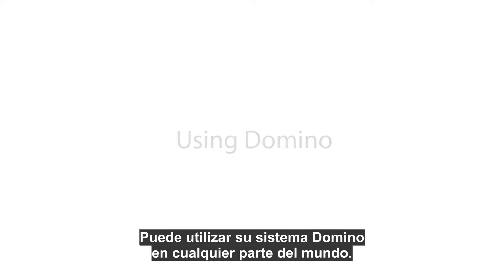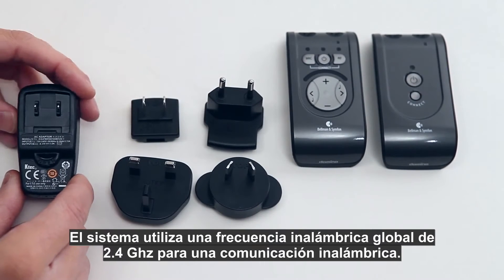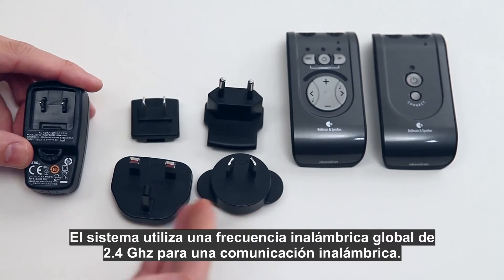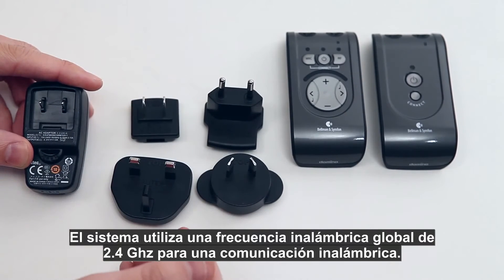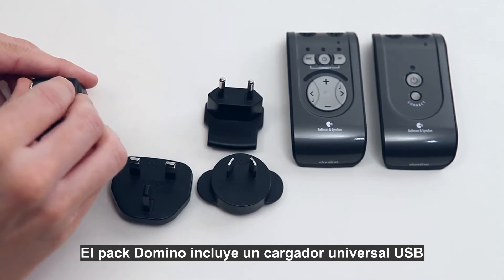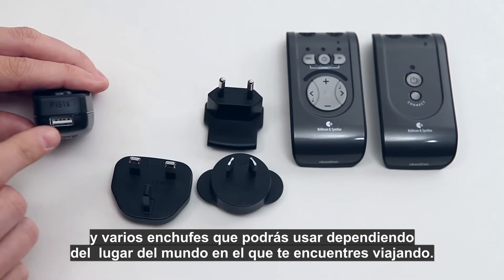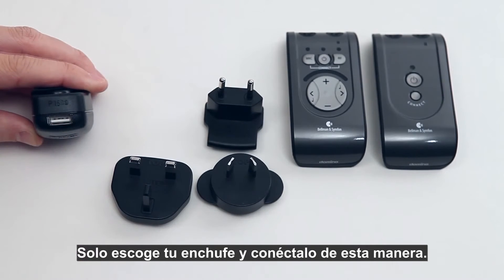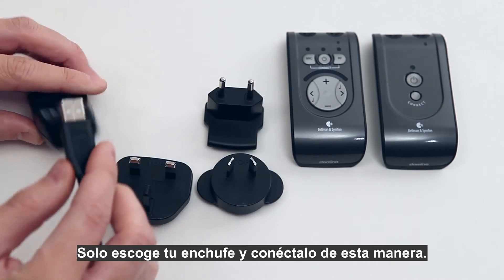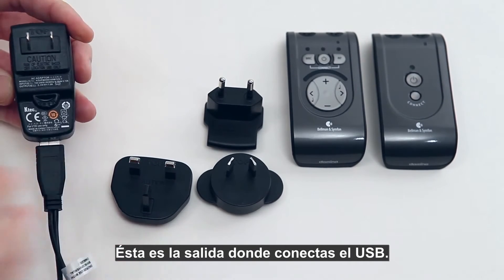You can use your Domino system anywhere in the world — the system uses the 2.4 gigahertz global frequency standard for wireless communication. The Domino package includes a USB universal charger and various plugs that you use depending on where in the world you are traveling. Just select your plug and connect it. This is the output where you connect the USB contact.